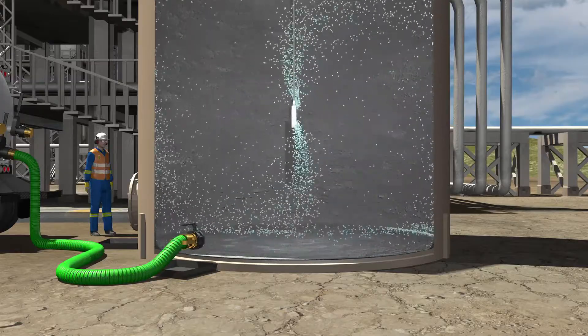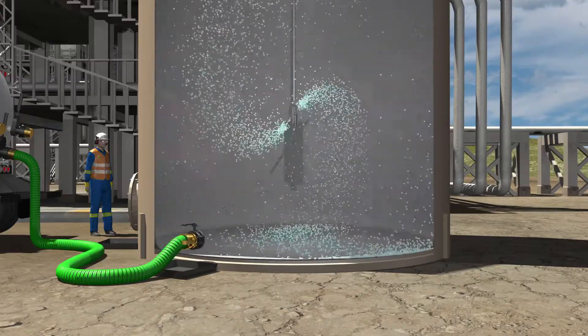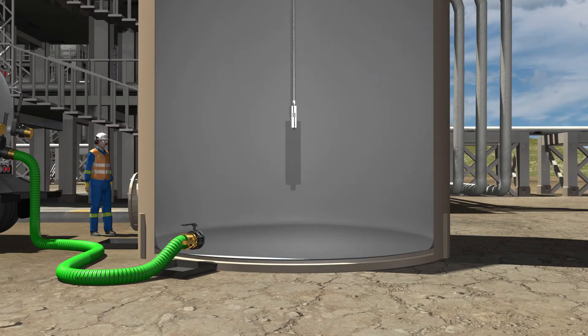Once the chosen tool has completed the cleaning of the tank, the crew will shut off the gamma jet or 3D tool and ensure all interior walls are cleaned. Upon confirmation that the walls are cleaned, the crew will disassemble the apparatus and remove the gamma jet or 3D tool.